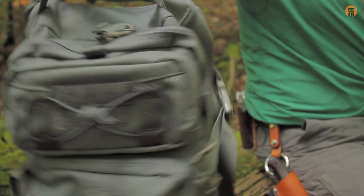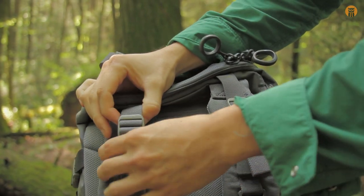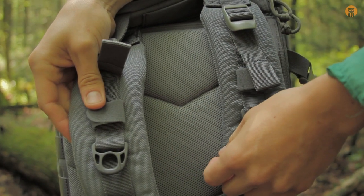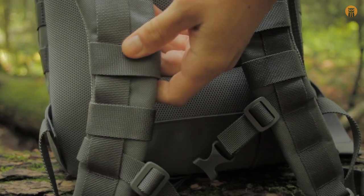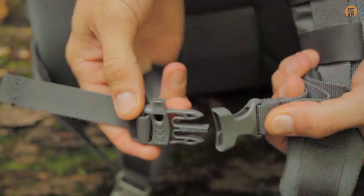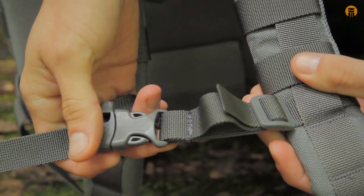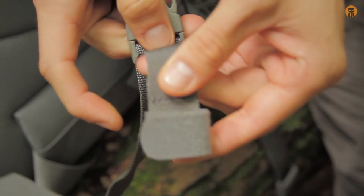Let's start by looking at the back of the pack. Got load lifters on each strap, which is a really nice feature — I really appreciate that on packs. Here you have a hook and loop loop, which you can use for the tube of your hydration bladder should you decide to use one. You've got a D-ring right here. Looking at the sternum strap, you do have an integrated whistle right here, with a little elastic material there for comfort when you're wearing it. And on the bottom of each shoulder strap, you do have a quick release buckle and strap keeper on the end of those.